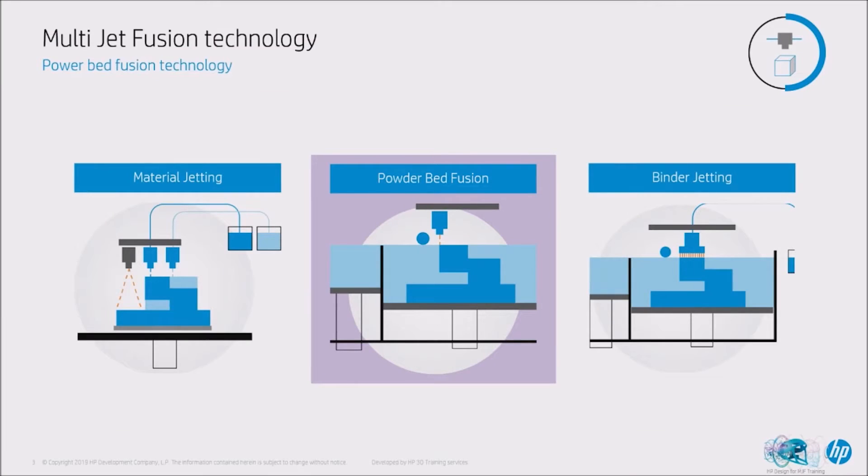They're not identical but they are similar in that they all use powder, specifically thermoplastics — usually PA12s, PA11s, and elastomeric materials. In a binder jetting process, an agent is applied which is usually a binding agent — a bonding agent, a glue — which glues the powder particles together and creates a part, but often the parts are very brittle. If you drop them they break because they're just powder glued together.